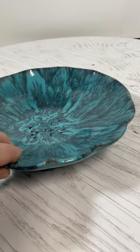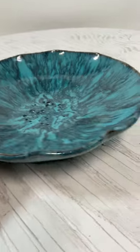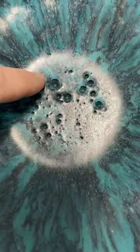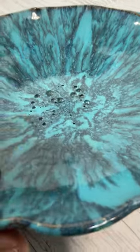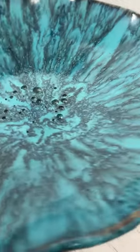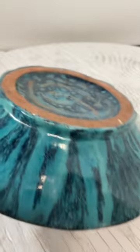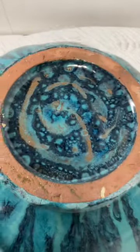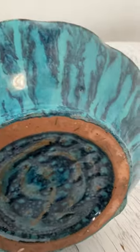Right here we have a glazed pottery art piece. It has these nice little dips in the pottery — it's a nice little bowl. You don't see the maker's mark anywhere in particular on this piece.